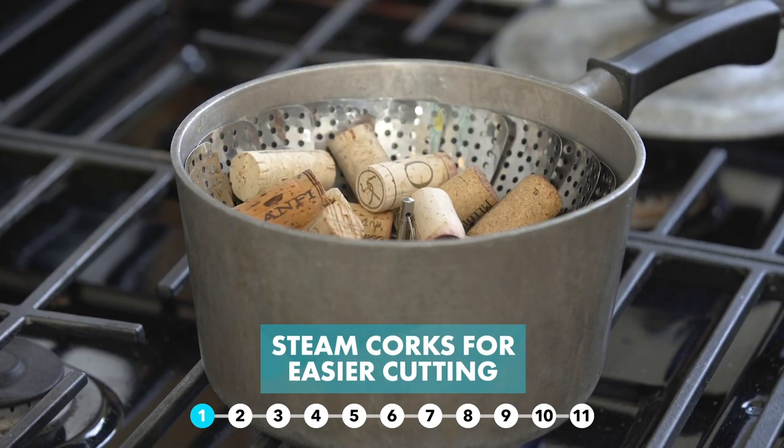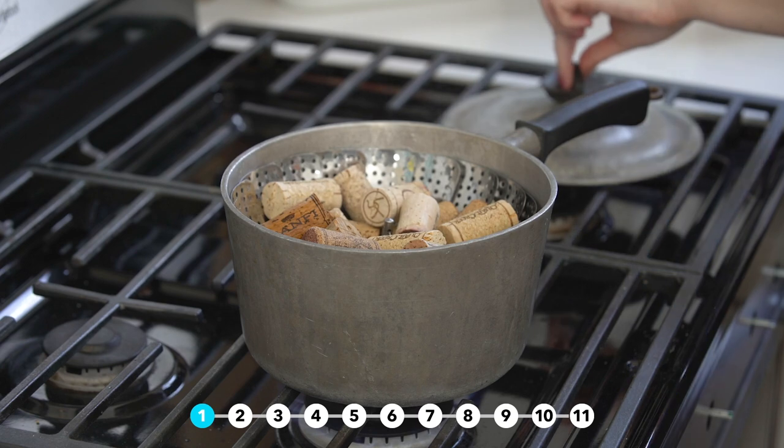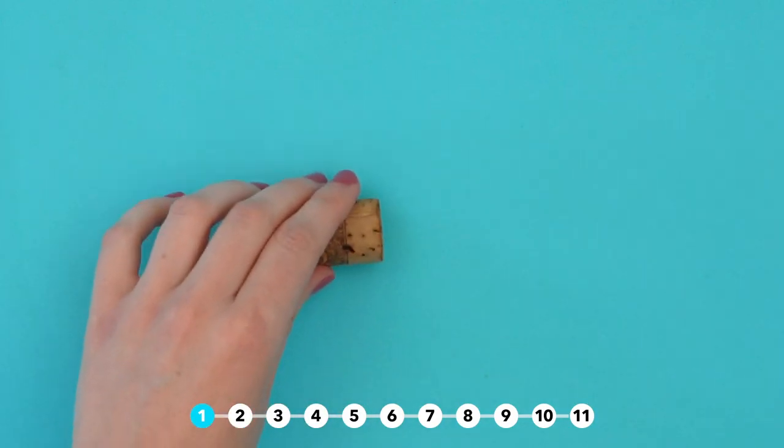A lot of these hacks require cutting the corks, so here's a pro tip: steam them in a vegetable steamer basket for 15 minutes to make the cuts way easier.